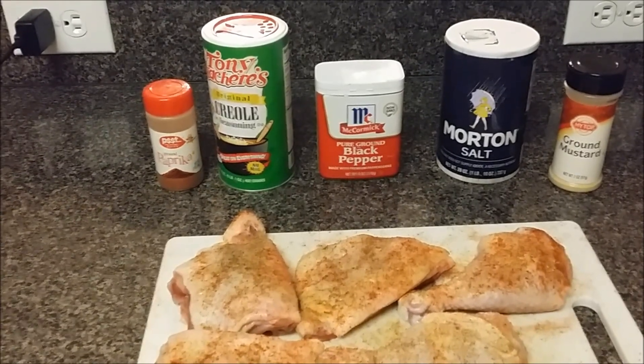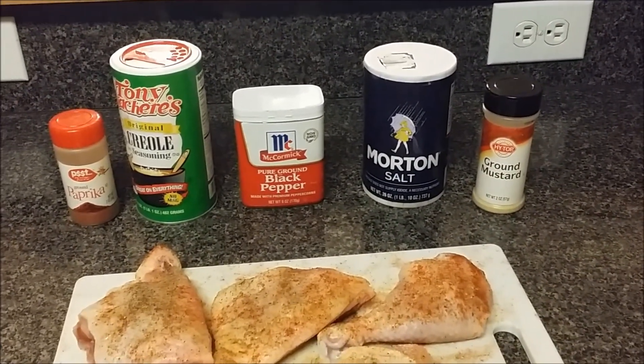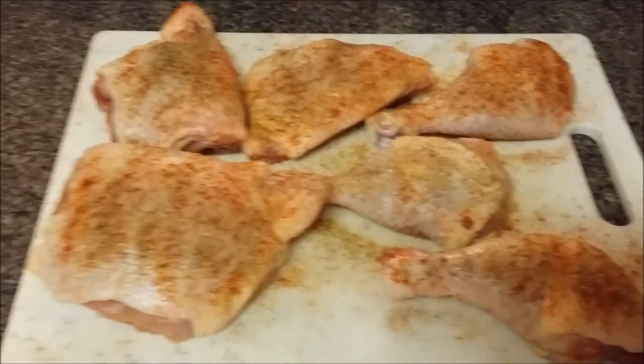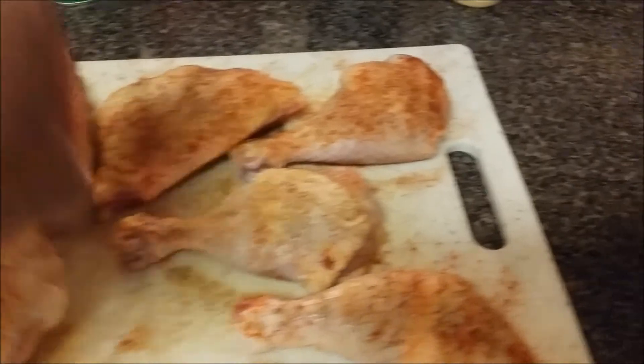Some paprika, some Tony Satcher, black pepper, pure ground pepper, more than salt, ground mustard. I've seasoned them up, washed them, seasoned them up. And you can see the other side is seasoned well on both sides — that's what we do.